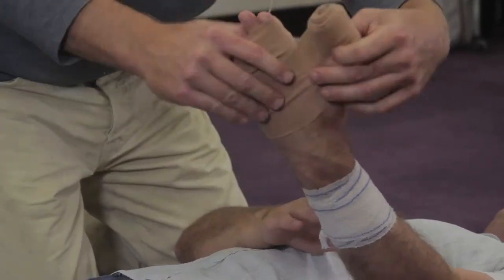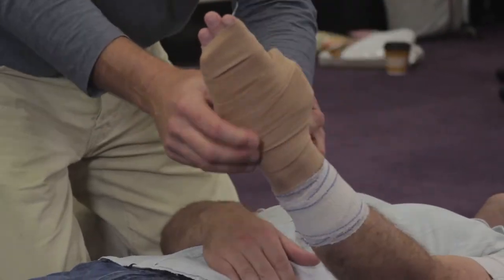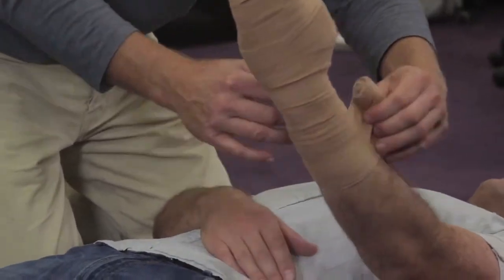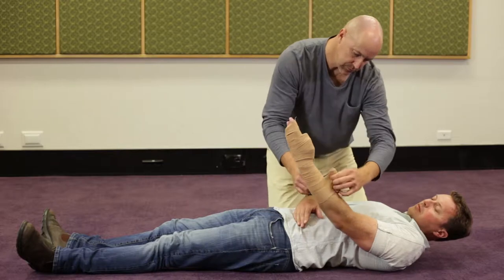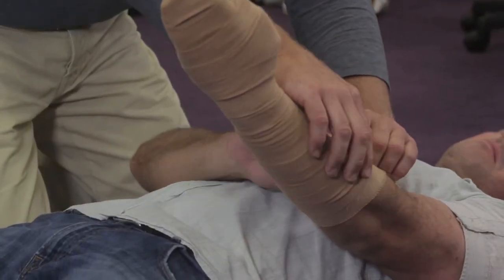a bandage from the fingertips or the tips of the toes all the way down the limb, up into the shoulders or the underarms, or on the leg up to the groin.